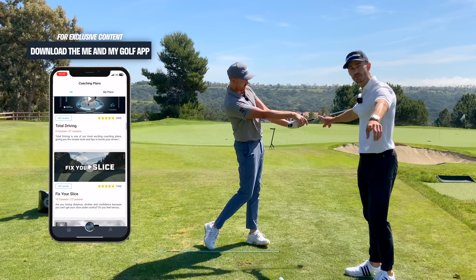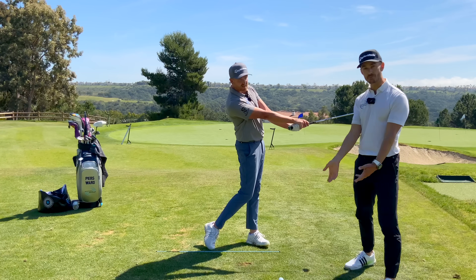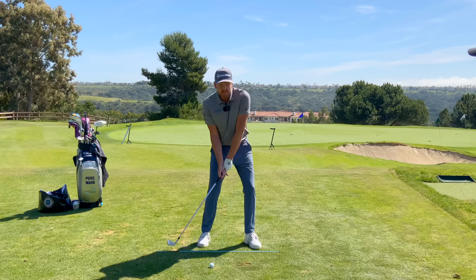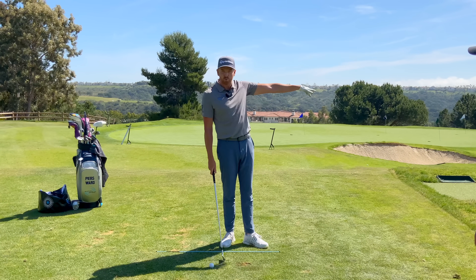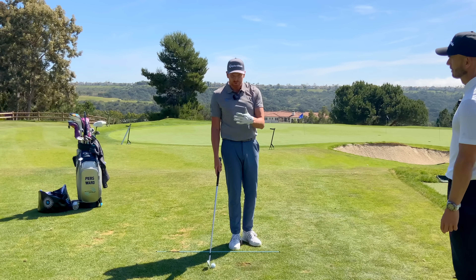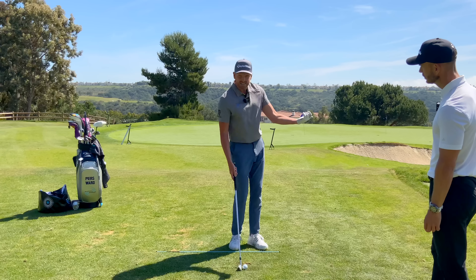When you do this drill, hold a finish like Piers has done there. Hold a finish and assess: what's the club face doing? Have I passed the right hand over the left? Now, if you hook everything and you're a big hooker of the golf ball with loads of speed, this drill might not apply. But ultimately, the majority of you watching need to be doing these drills. That's the first one — 'Downtime.'